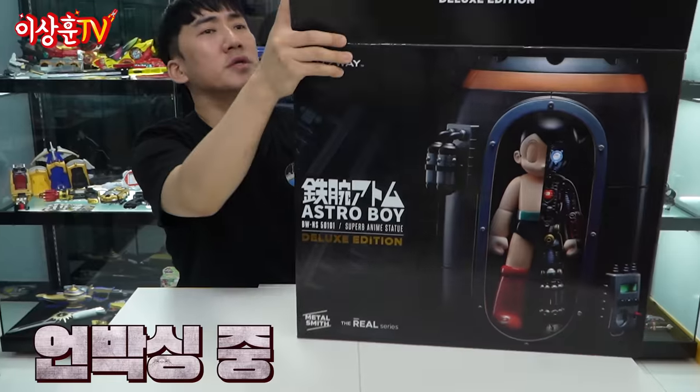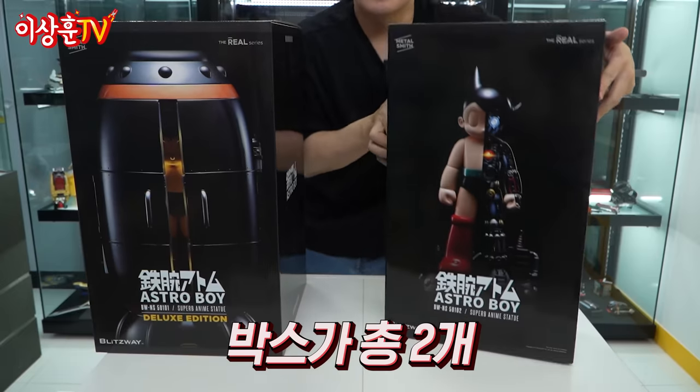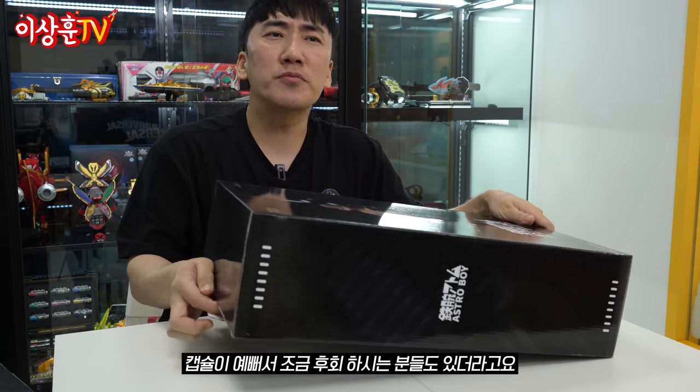나온 지 벌써 한 3년 이상 된 것 같은데, 이렇게 새 걸로 갖고 있는 나도 대단하지 않습니까? 아스트로 보이 한번 보여드리도록 하겠습니다. 이렇게 캡슐 하나 있고, 피규어 하나 있고. 단품 가셨던 분들은 이 캡슐이 너무 예뻐서 조금 후회하셨던 분들도 있더라고요. 하지만 이 본품 역시도 엄청나다라는 걸 보여드리겠습니다.